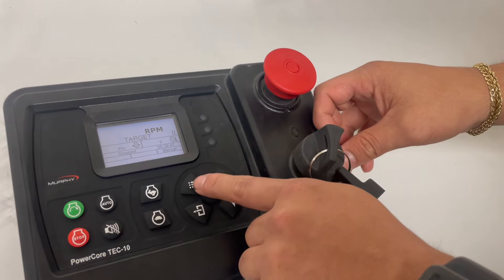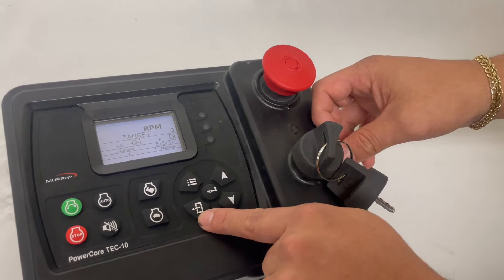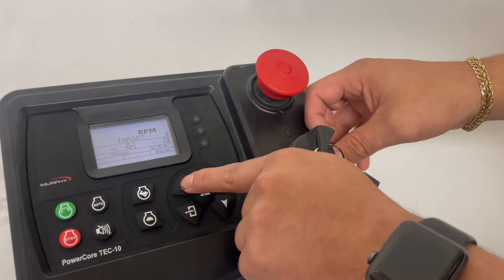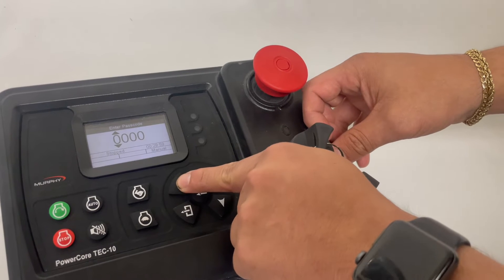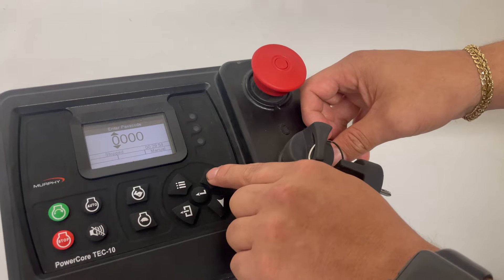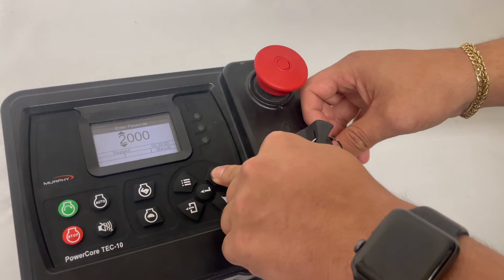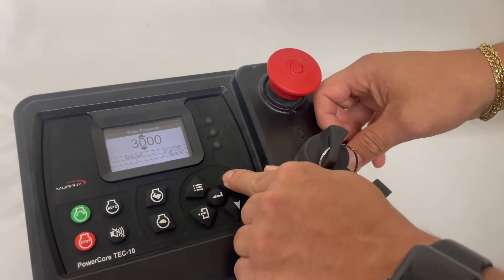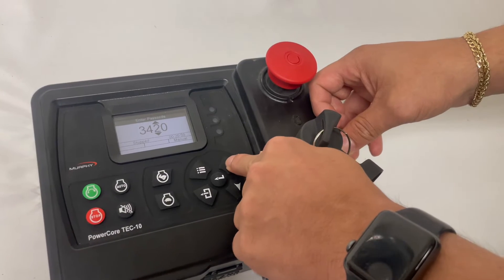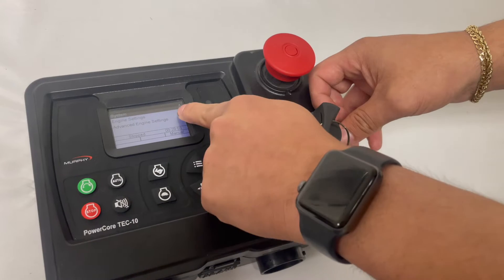And then we have our button interface here. Multiple lines will be our menus. This will be your back button, select up, select down, and enter. For this demonstration, we're going to hit our menus. You'll be prompted to enter a passcode. In this demo, we're going to use passcode 3482. I'm going to go ahead and enter that — three, enter, four, enter again — and scroll in until we get to our password and are taken to the next set of screens.